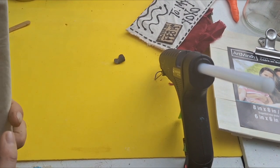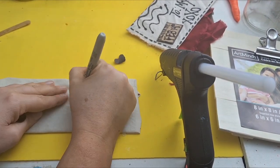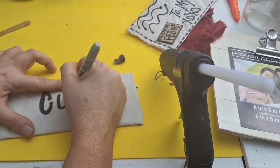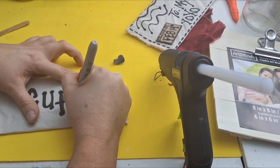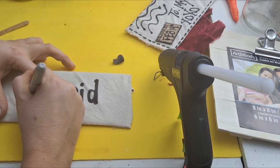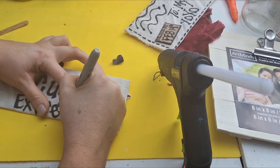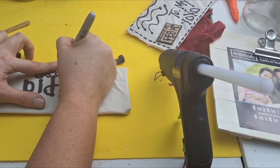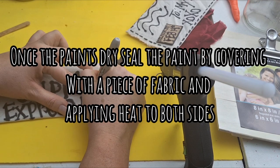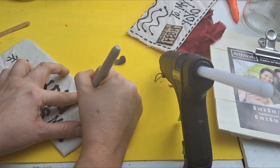For this one I'm going to make it a 'Cupid Express Mail' — I just thought of it, it's very Valentine's Day and I like it. I'm going in with my Sharpie to hand-write it. You can definitely use a Cricut with heat transfer vinyl if you don't want to write. And if you like your writing, you can go in with acrylic paint, cover it with a piece of fabric, use your iron to seal it — just a fun fact.